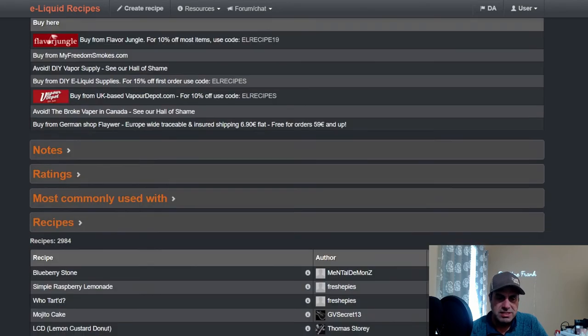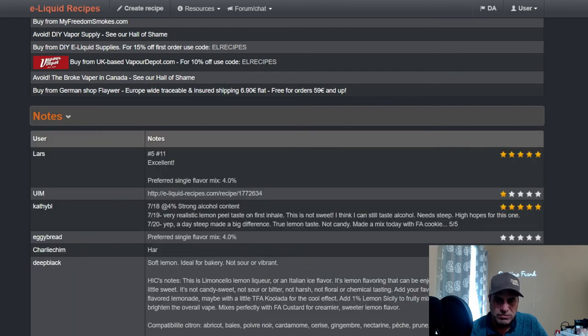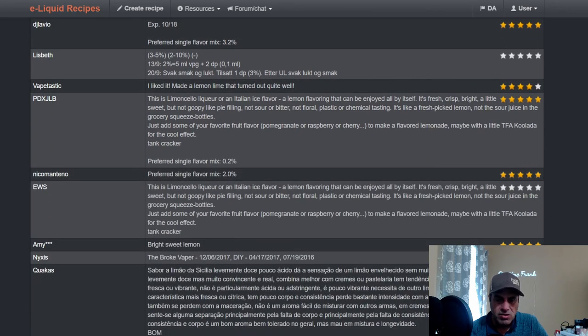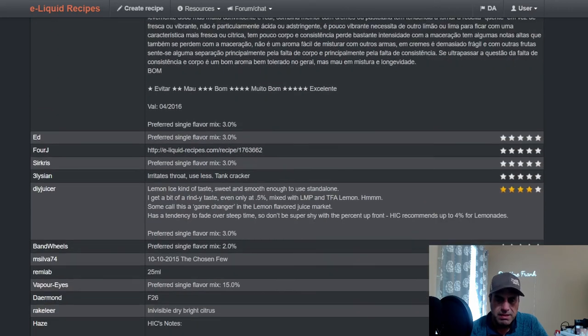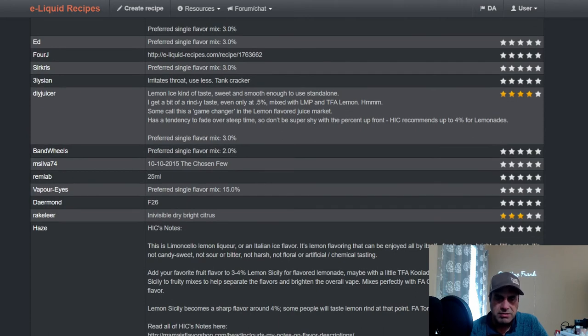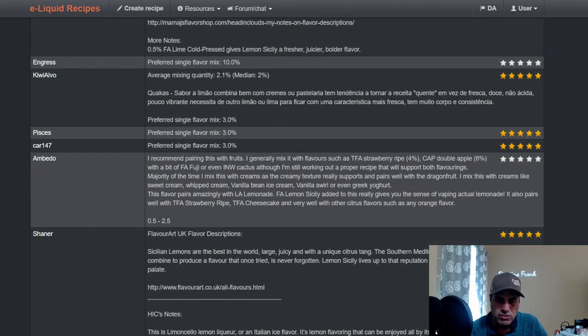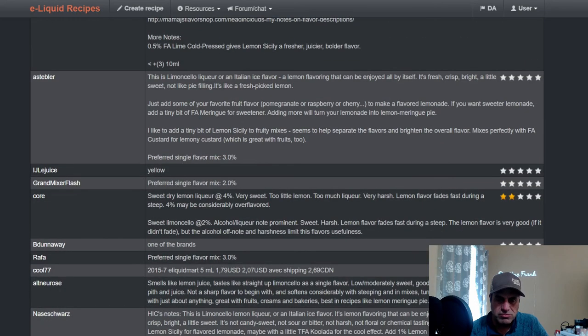Most of the highly rated recipes are older. You see notes like Limoncello liqueur and Italian ice — I can definitely see that. I don't get any cooling from it, but with lemons you could pick up an artificial cooling note just because lemons are such a really bright flavor.